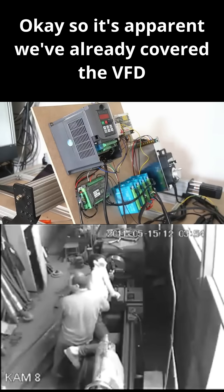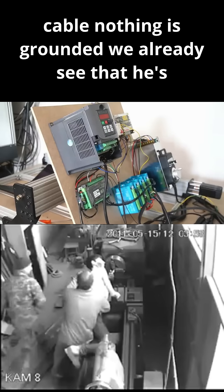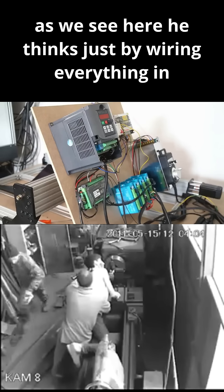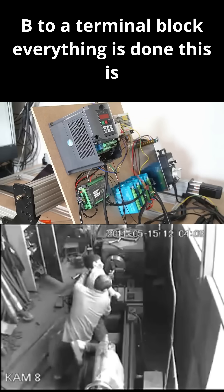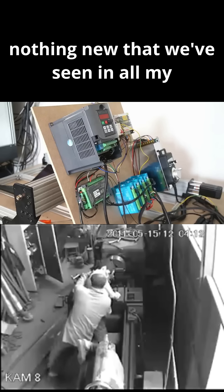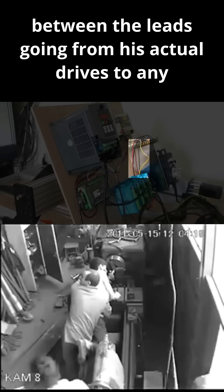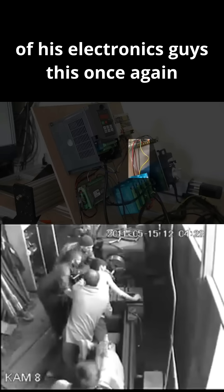So it's apparent we've already covered the VFD issues. Again, no double-shielded spindle cable. Nothing is grounded. We already see that he's just worried about mounting the electronics. He thinks just by wiring everything — connecting point A to point B to a terminal block — everything is done. This is nothing new that we've seen in all my CNC fail videos. There's no ground bus, nothing really. There's no ferrites added between the leads going from his actual drives to any of his electronics.